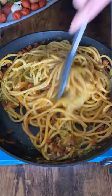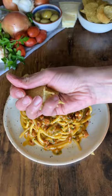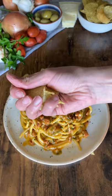Toss to combine, then add in your egg mixture on low heat. Stir it to combine until you get a really silky smooth sauce. Plate it up and make sure you add some of that extra sauce on top. Crush some rosemary flavored crisps and enjoy.